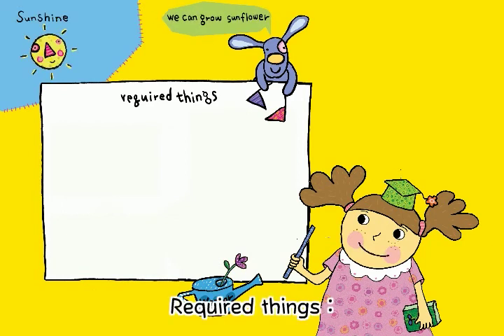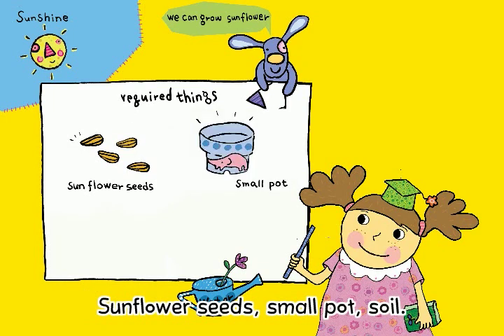Required Things: Sunflower seeds, small pot, soil.